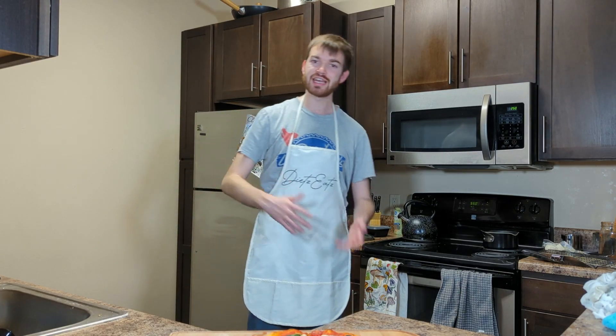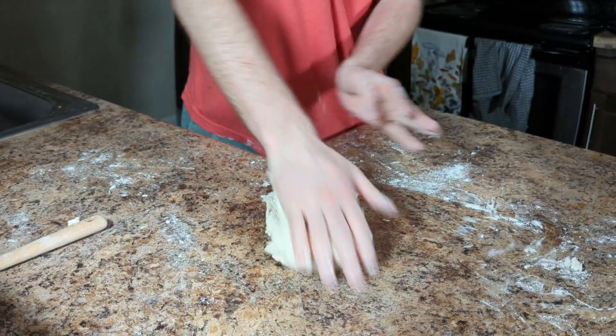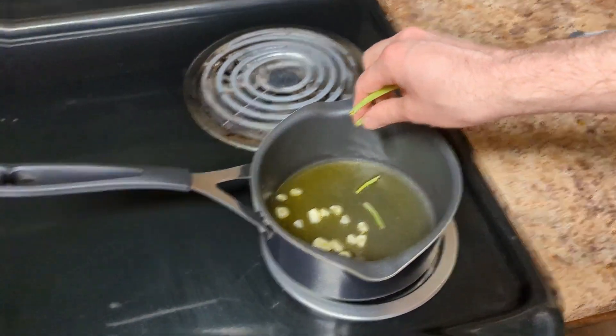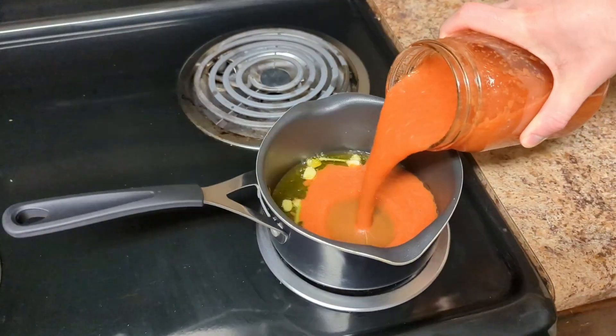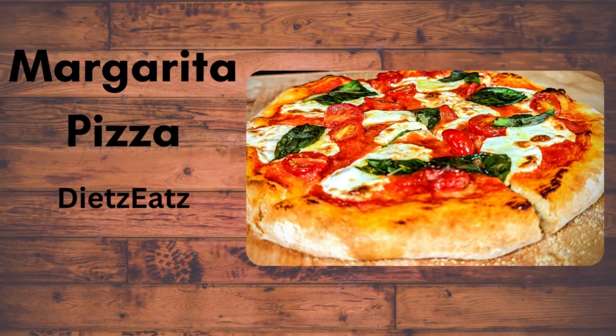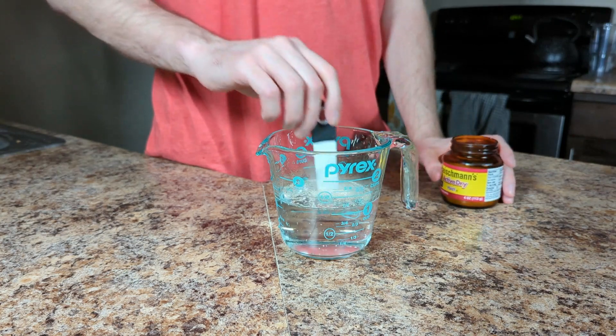What's up y'all, Deets here. Today we're going to be making some Margherita pizzas — the classic mozzarella, basil, tomatoes, olive oil. It's going to be awesome. I am super excited. We're starting off the night before with our dough.